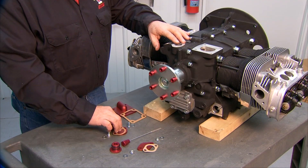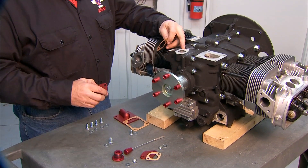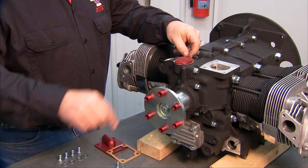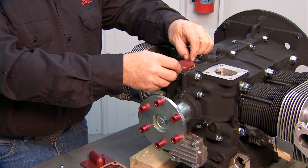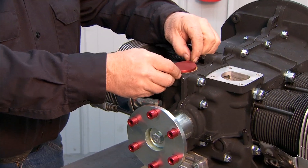This cover plate that's shaped a little rounder on one side than the other goes on this location here. You'd put your gasket on, put your cover plate on, and then attach it with your cap screws. There's no specific torque limit on those — just snug them down so you get a good seal on your gasket.